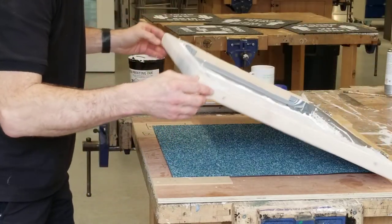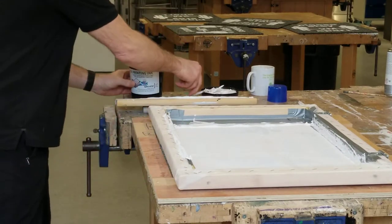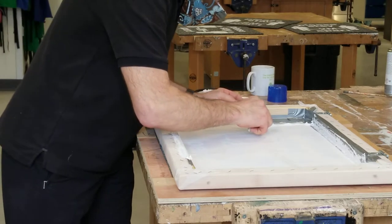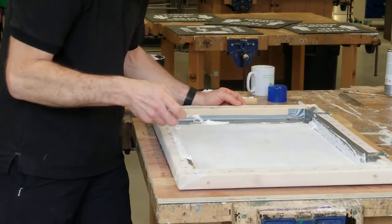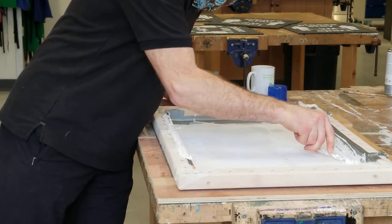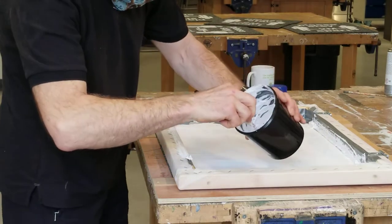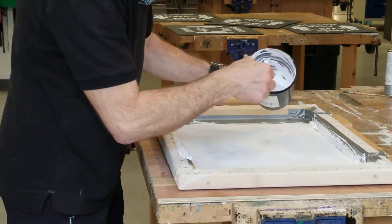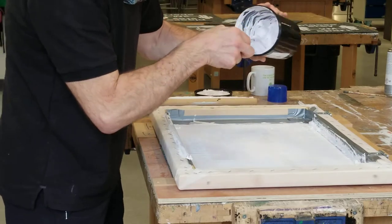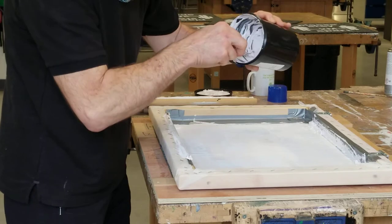I'll bring the frame over and I have to top up the ink. First of all, I'm moving some of the ink from the last pull back up to the top, and then adding some from this pot. This ink is a water-based one, so it will be easy to clean from the screen.